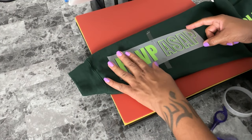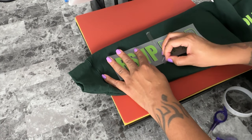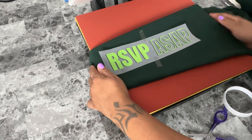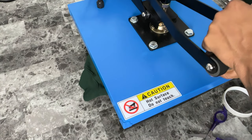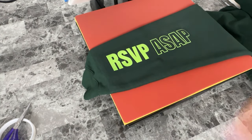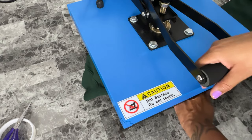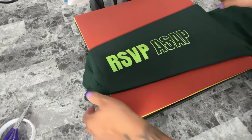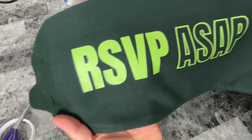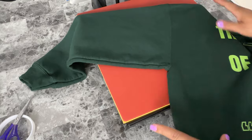Just be aware, this placement that I'm doing is not a universal standard or anything. It will vary depending on the design and the look that you want to achieve, but I just thought I'd share it so you can compare it with the final design. Because I was planning to do a quick photo shoot, I did end up soft pressing the shirt to get any wrinkles out.